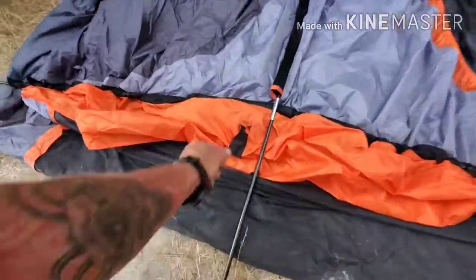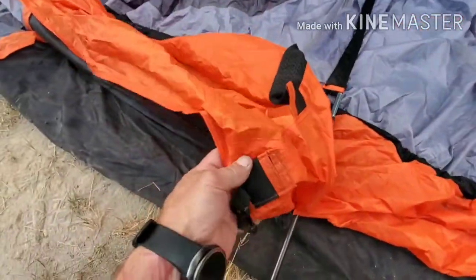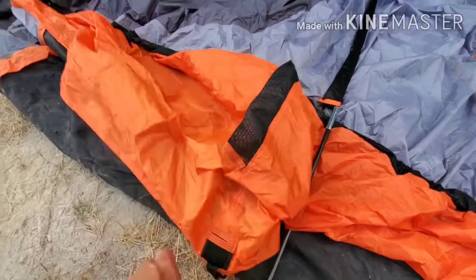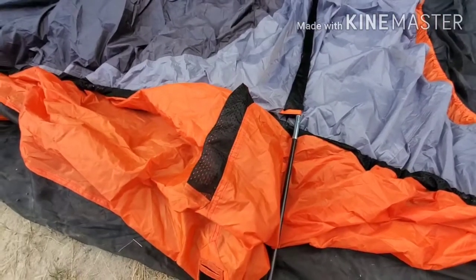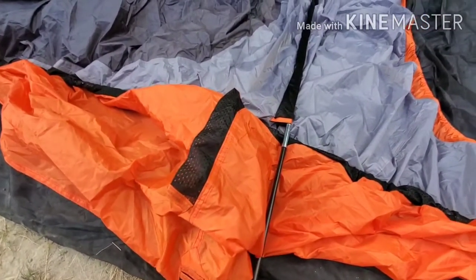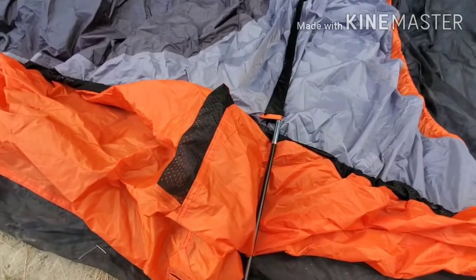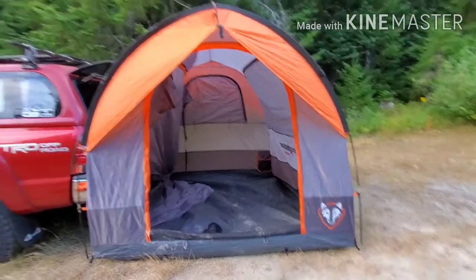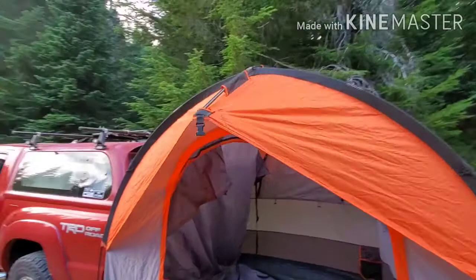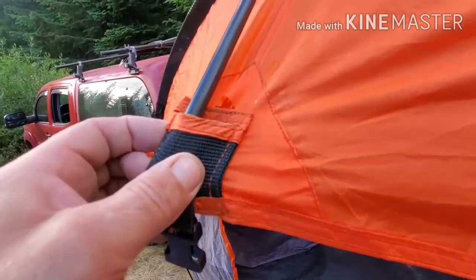The ridge line pole goes through here and sticks in. They recommend doing the sides first, but I'm short so I do the center ridge line pole first — it just works better for me because I'm vertically challenged. Now we're set up, but the ridge line pole is extremely tight and it's already starting to rip after about 10 uses.